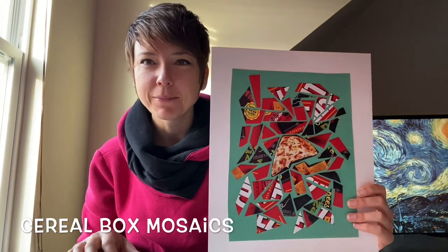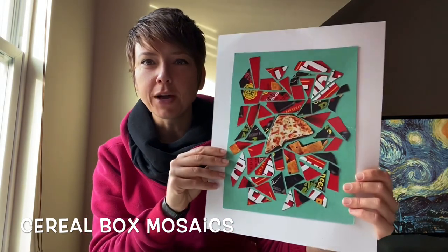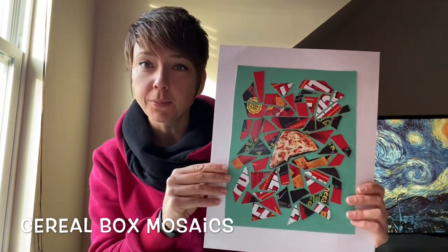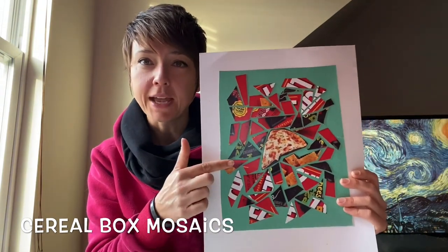Good morning, everybody. Mrs. Neerhoof here, and today I'd like to talk to you about using old cereal boxes or snack boxes to make mosaics.